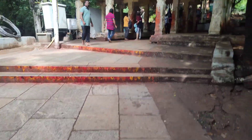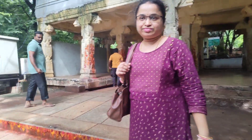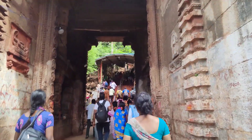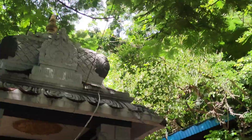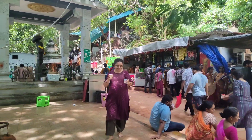Water and food are compulsory to carry. We have nuts available. At least 250 steps are complete. After 250 steps, we keep going further up. Along the steps there are stalls with lemon juice available.